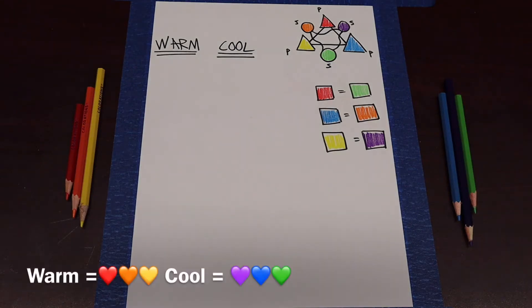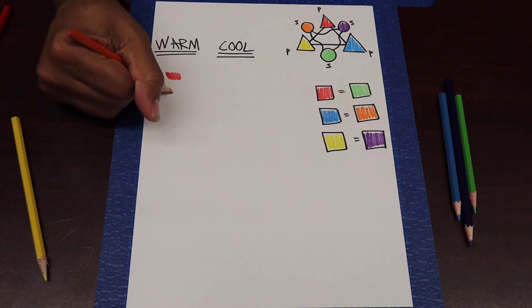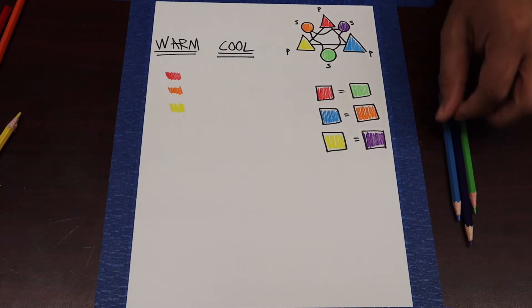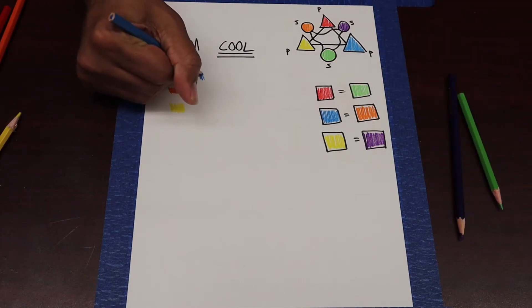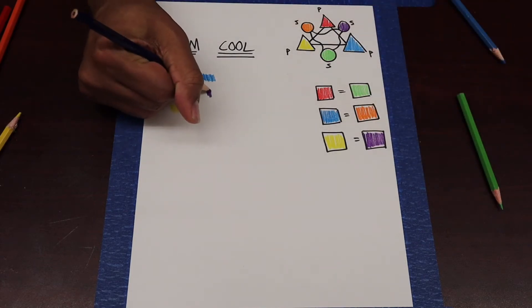When you think about warmth, what comes to mind? You might think about the sun, the yellow of the sun, the reds and oranges that you might see in fires. When you're thinking about cool colors, you might think about cold water — that might be blue — you might be thinking about ice blocks, things of that nature. So I'm going to break those colors down for you: my red, my orange, and my yellow are warm. And for cool colors: blue, purple, and green.